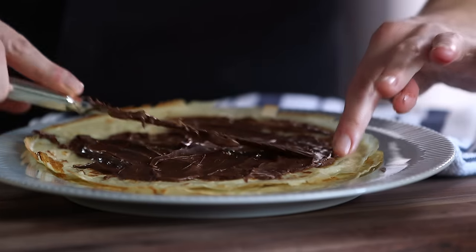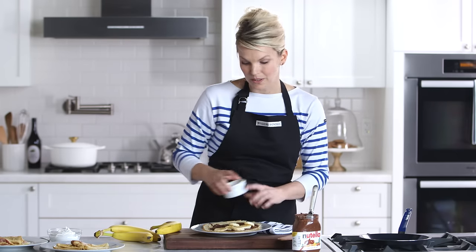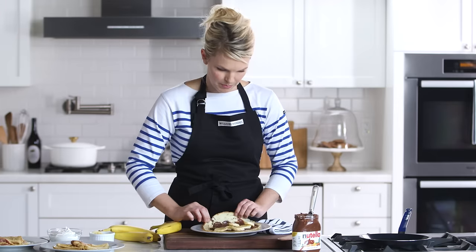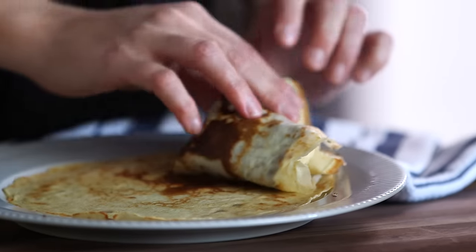I have a nice healthy portion of Nutella. I'm gonna top it with some bananas. Make sure to add your filling to only one half of the crepe — that way when you fold it you can make sure to eat it in bites. I'm gonna give it a fold over, and you can definitely leave it like this, but it might be easier to eat if you fold it into fourths.